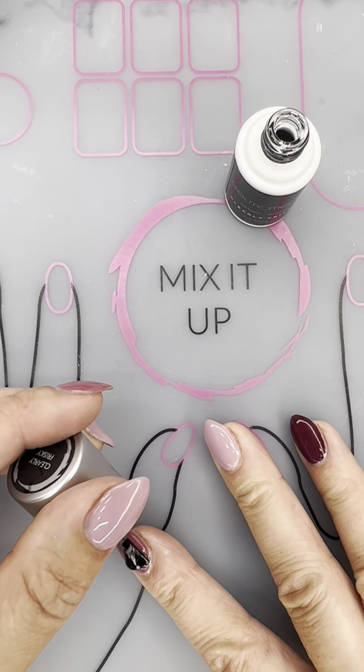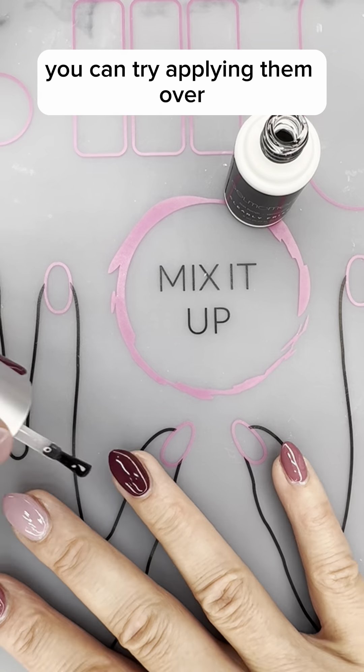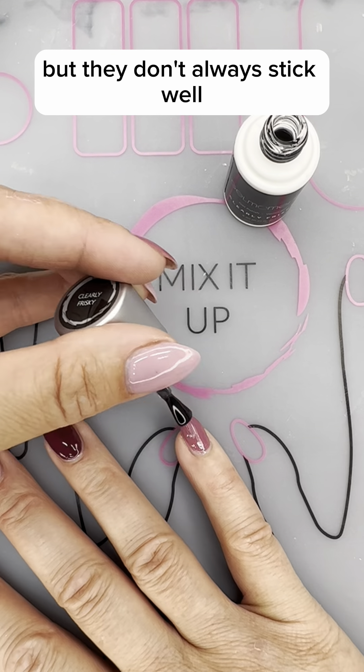Chromes work better, or best, over a fresh coat of Clearly Frisky. You can try applying them over a fresh coat of any color polish, but they don't always stick well.